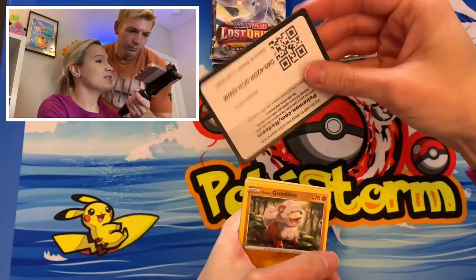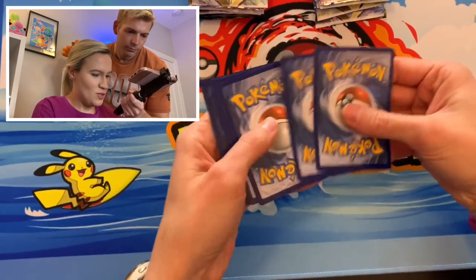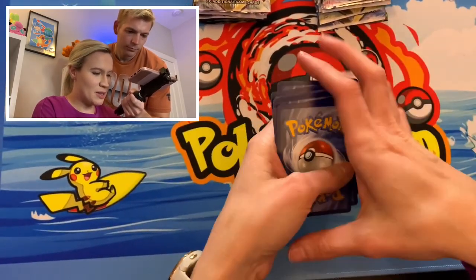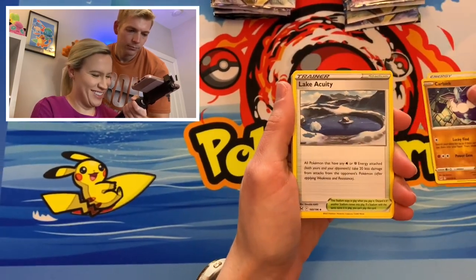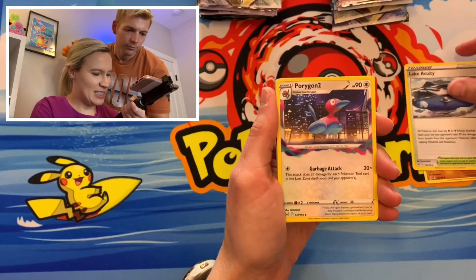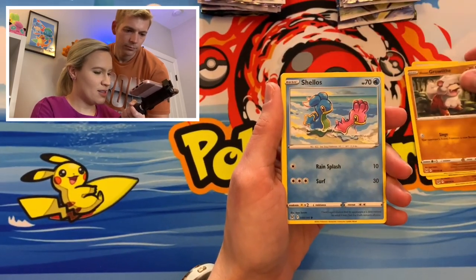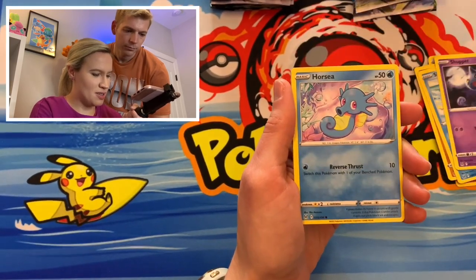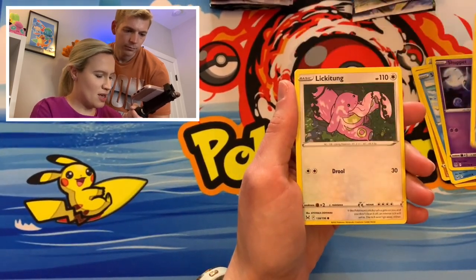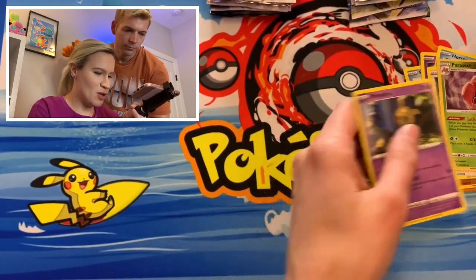Sorry guys, I wasn't trying to spoil that. You saw that was a white one, but we can get something in the trainer gallery — so all hope is not lost. Lake Acuity. Crobat. Hisuian Growlithe. Shellos. Shiftry with Tongue Slap. Horsea. Lickitung. Reverse Parasect. And a Mimikyu.